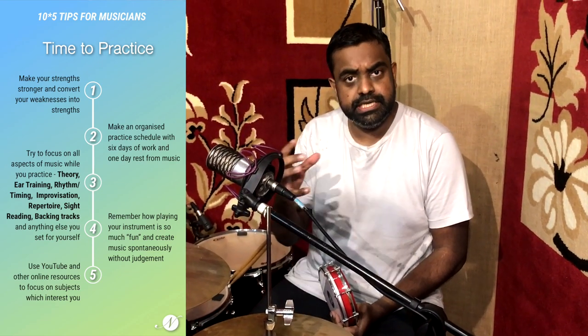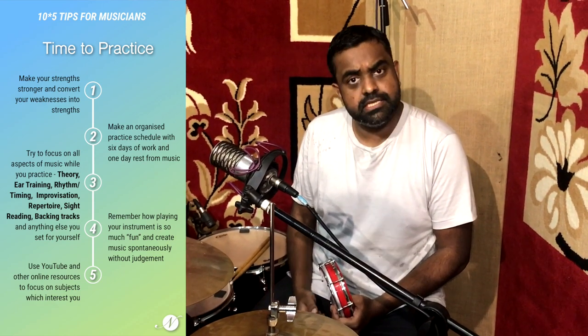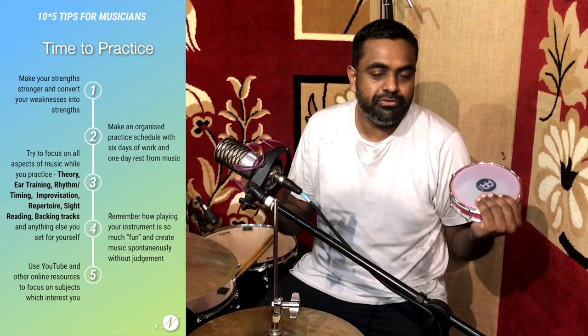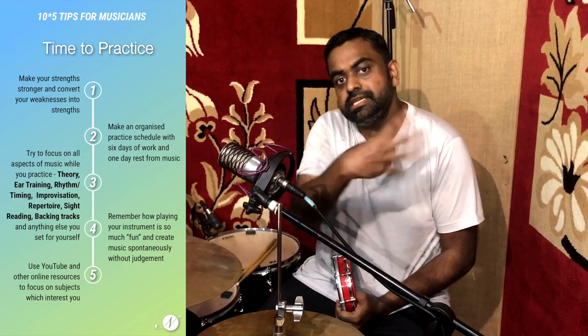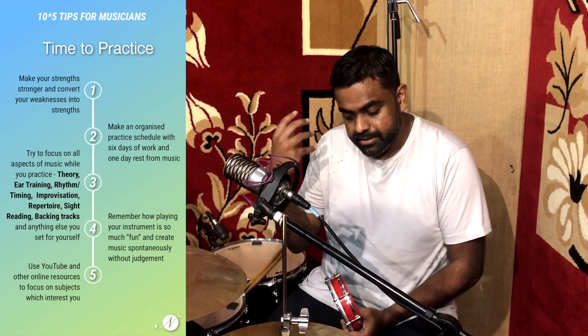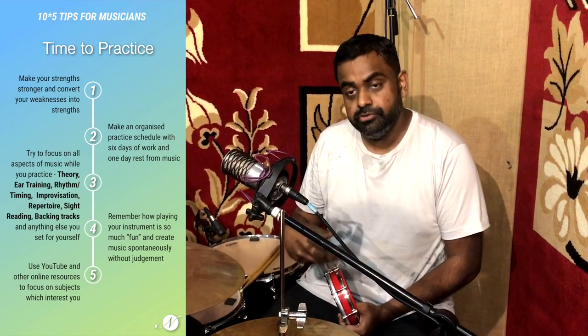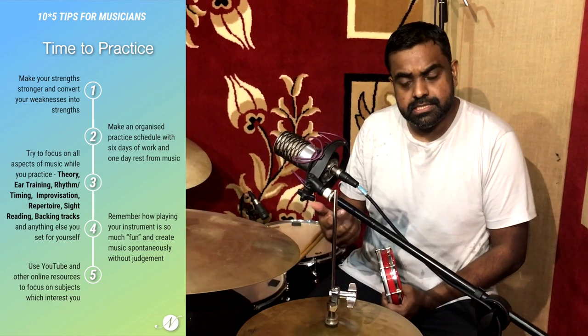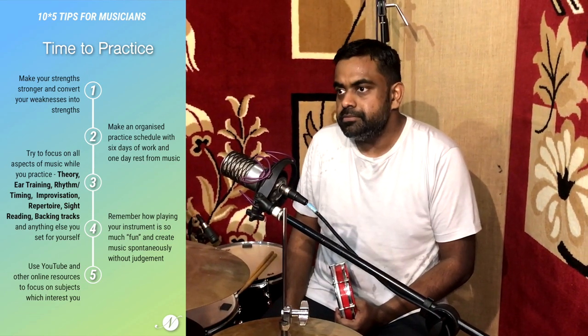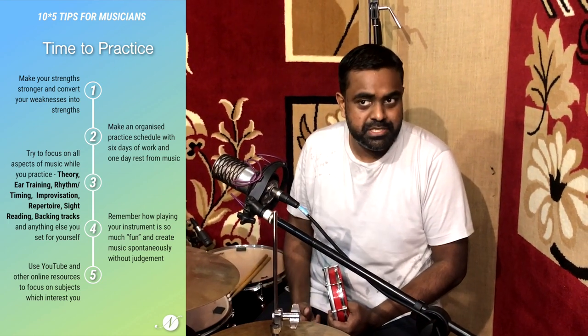You might want to prepare a very organized practice regimen during this time. Give yourself maybe six days to practice and take a day off — chilling with the family, watching Netflix, or whatever you like doing. One day off from music also helps, and that allows you to really maximize those six days. When you're practicing, try to make a list of all the aspects of music: music theory, ear training, focusing on rhythm or timing, improving your improvisation, growing your repertoire, practicing how to read music, sight reading, working on backing tracks, or anything else you probably didn't have a lot of time for earlier.